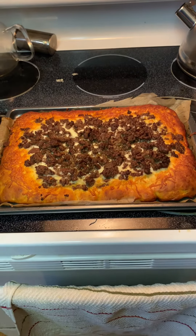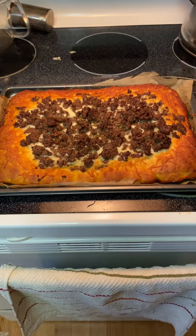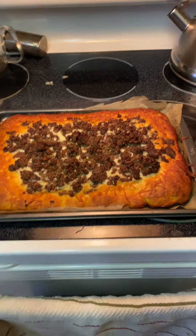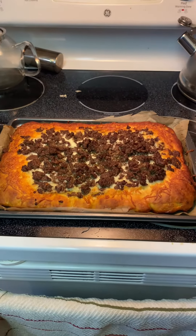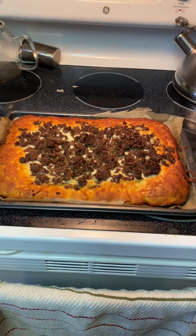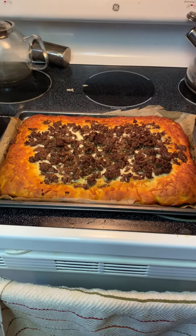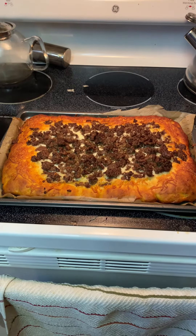Oh my word, this looks beautiful. I won't know until I cut into it, but for homemade from scratch, to me this is impressive. I don't bake much — I want to at some point, but I have to be in the right mood. This is my first time ever making a pizza from scratch that didn't involve a kid's book or English muffins.